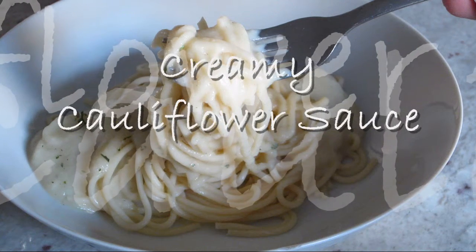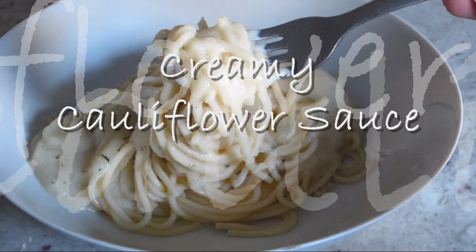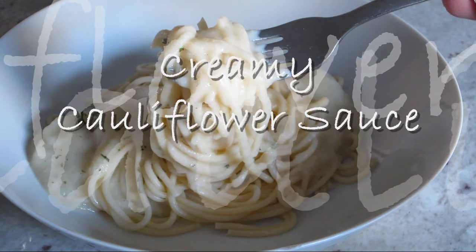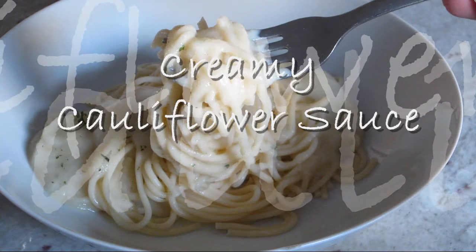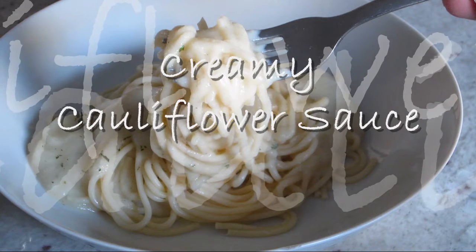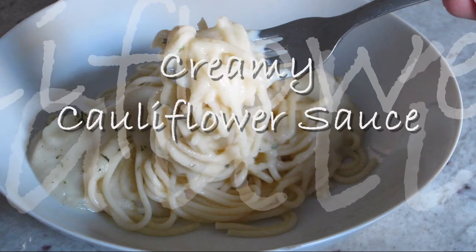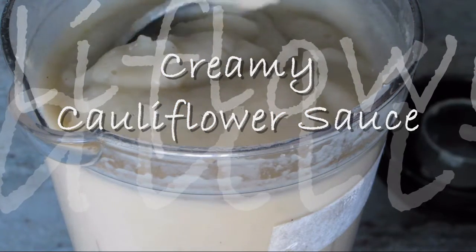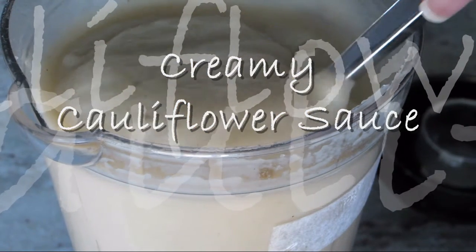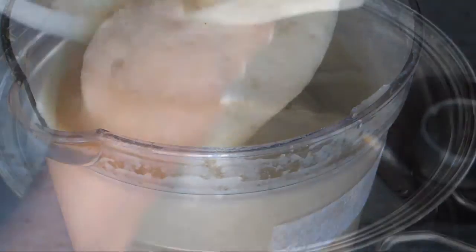Hi everyone, this is Chica from Borough Delights, and on this episode we are going to make my creamy cauliflower sauce. This is a great alternative to bechamel sauce that I love to make and use for my pasta dishes and casseroles, and it tastes delicious. Your family won't even notice the cauliflower, which is perfect if you have kids. I will leave a link to my blog in the description box below so you can get the exact measurements for this recipe.